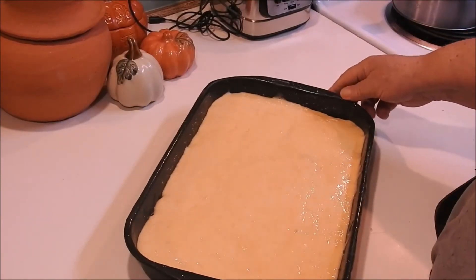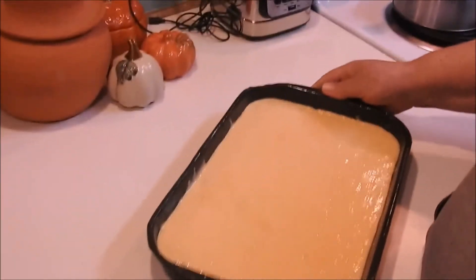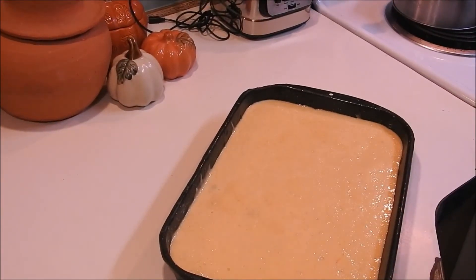Now I'm just going to take this and kind of bounce it around — that'll help level it out plus it will help get the bubbles out of it. I've got my oven set at 350 and we're going to put this in the oven for about 25 minutes and then we'll come back and check it.